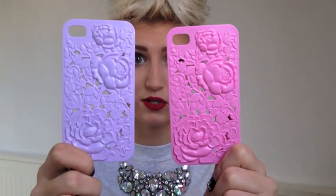The first cases, which I'll show you together, are these two. They're both the same case except in different colours, and these are actually from Poundland. They're amazing — they just have this sort of floral detail. It's 3D print and they're really pretty, I think, for Poundland. You can get them in these two colours; I'm not sure if there are any other colours. Bargain for £1.